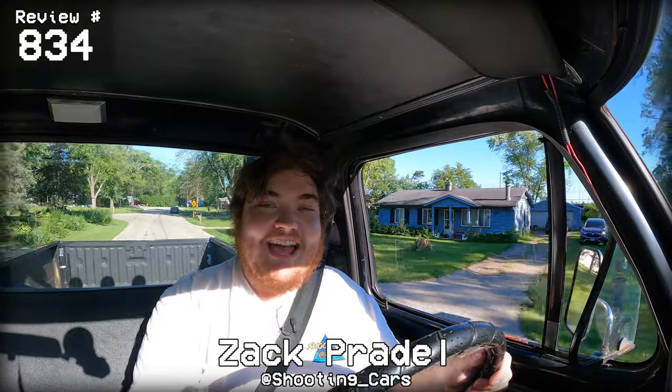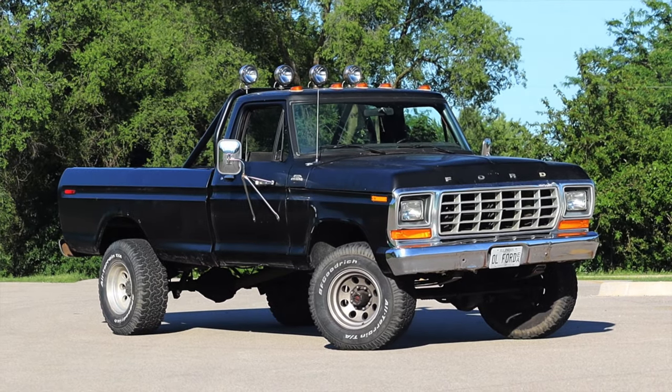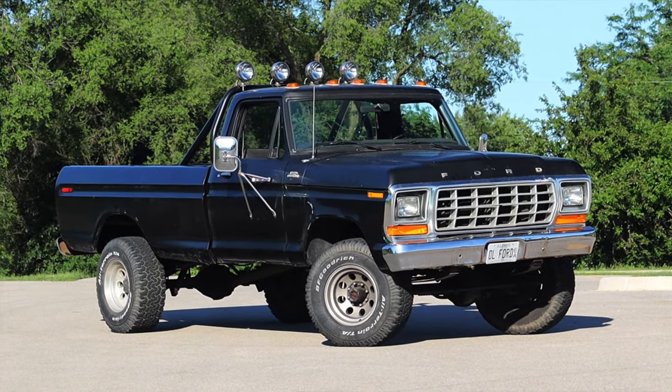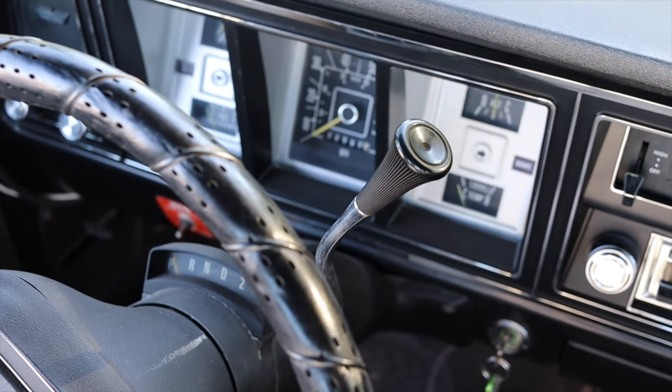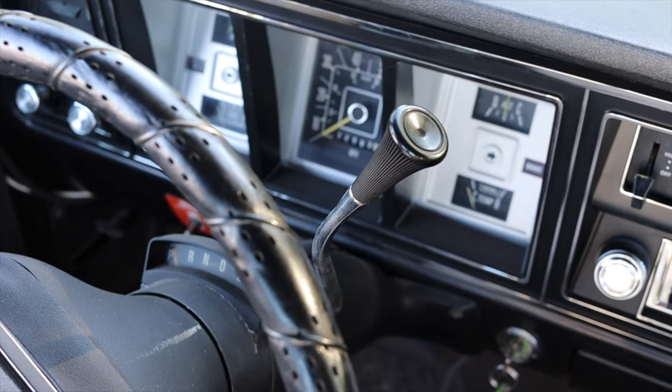Alright, what's up guys? My name is Zach and today I am driving a 1979 Ford F250. Up front is a 6.6 liter V8 and down below is a 3-speed automatic transmission.